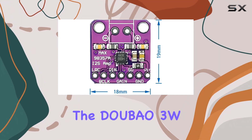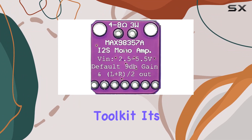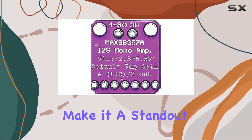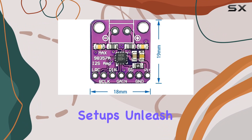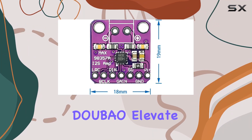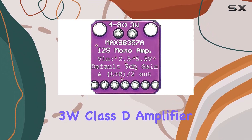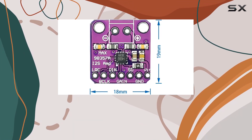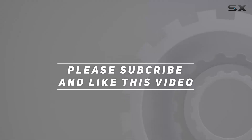In conclusion, the DOUBAO 3W Class D amplifier is a remarkable addition to any audio enthusiast's toolkit. Its compact size, versatile compatibility, and quality construction make it a standout choice for enhancing your audio setup. Unleash the power of purple with DOUBAO — because great things come in small purple packages. Check out the video description for an updated price, and thank you for watching.